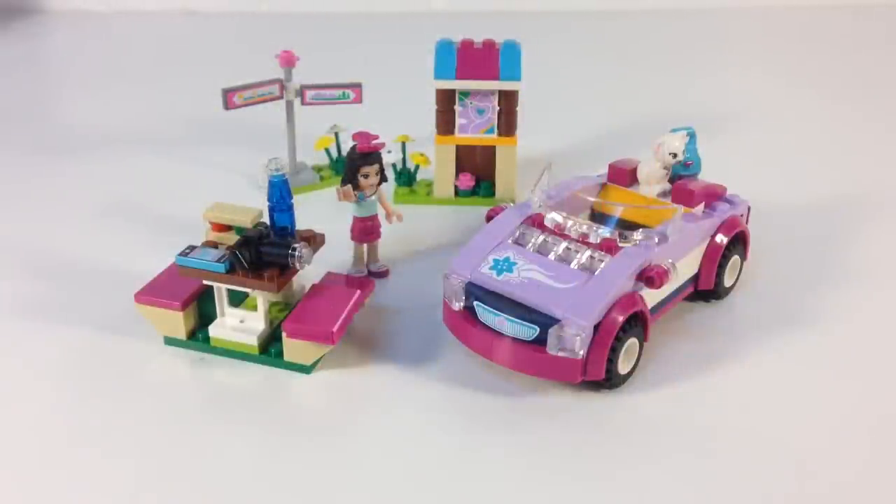Hey, it's BrickZar! We're going to look at another Lego Friends set. This is another 2013 set — it is Emma's Sports Car, set 41013. It has 159 pieces. It comes with Emma and her little cat. It's a pretty cool set and a better deal than some of the 2014 sets we've been seeing. It has some neat pieces and neat accessories that I like.